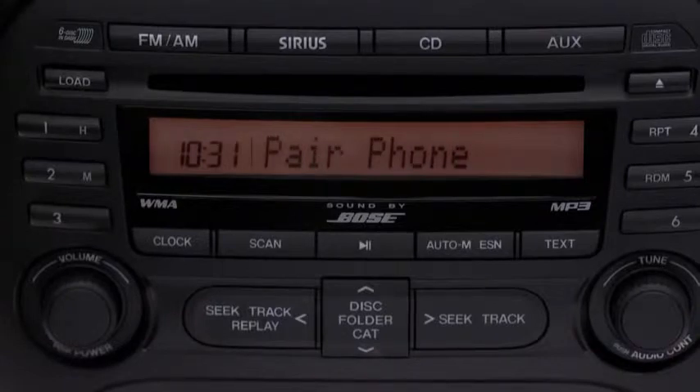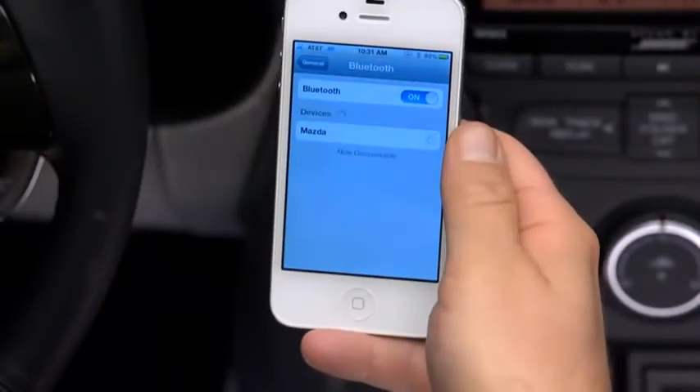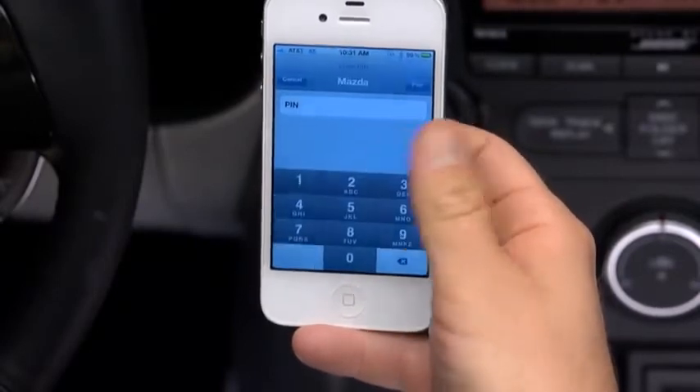Start the pairing procedure on your phone. See the phone's manual for instructions. Search for a Bluetooth device from your phone and select Mazda from the list of found devices. Input the four-digit pairing code to the phone.